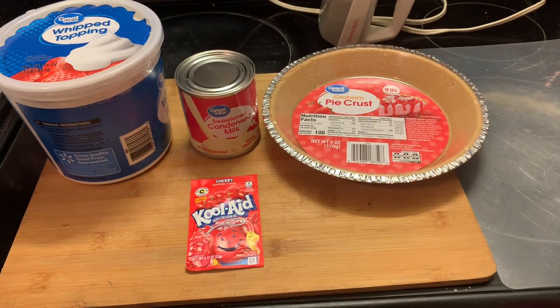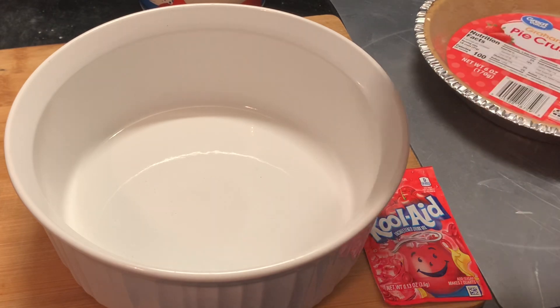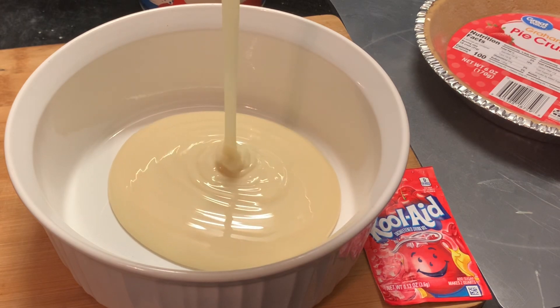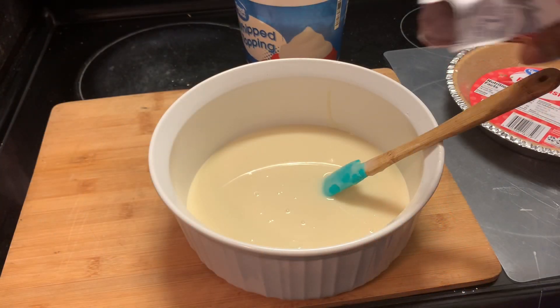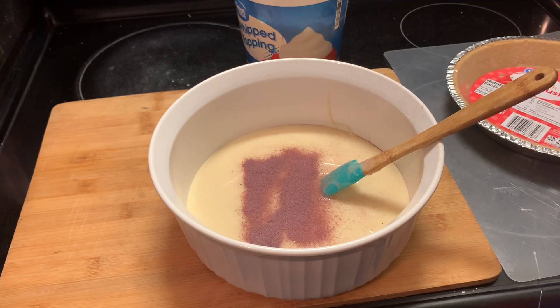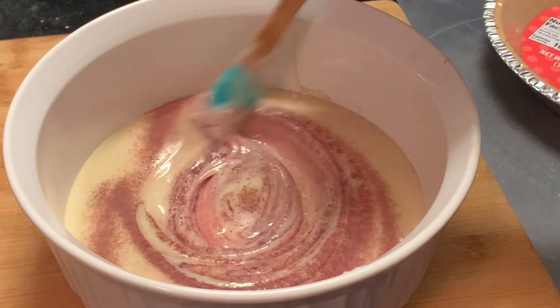Here I'm showing you a different recipe using condensed milk. We're pouring our condensed milk into our bowl. Now we're pouring in our packet of Kool-Aid — we are only using one packet per pie — and we're mixing this in.